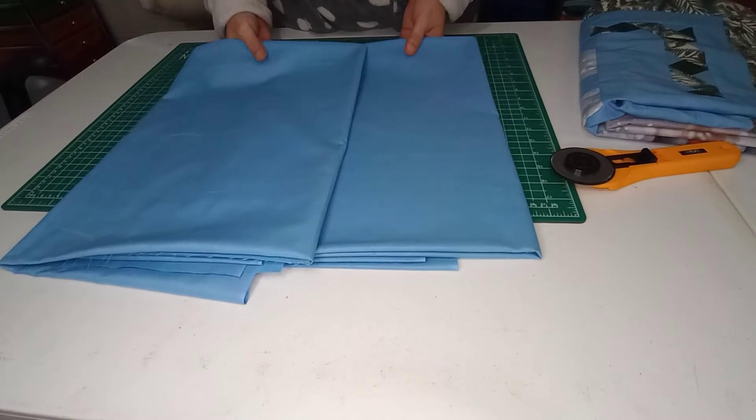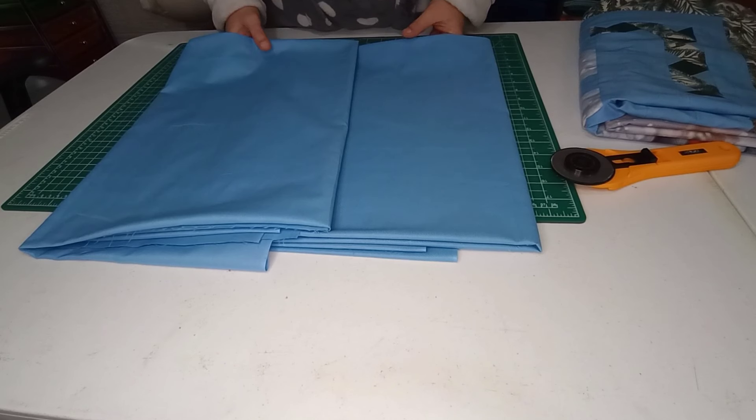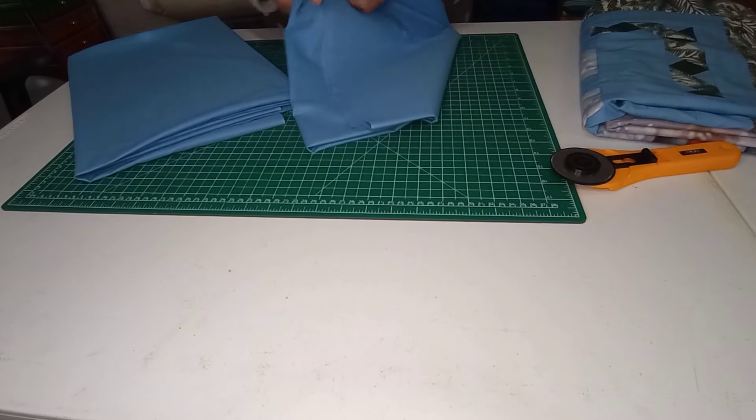I have both halves of my fabric cut the same size — I cut them at 66 inches long so we have a few extra inches on the outside. I did that because I'm going to use the self-binding method on this one, so it will be a blue binding. With the two halves, we're just going to line them up salvage to salvage.